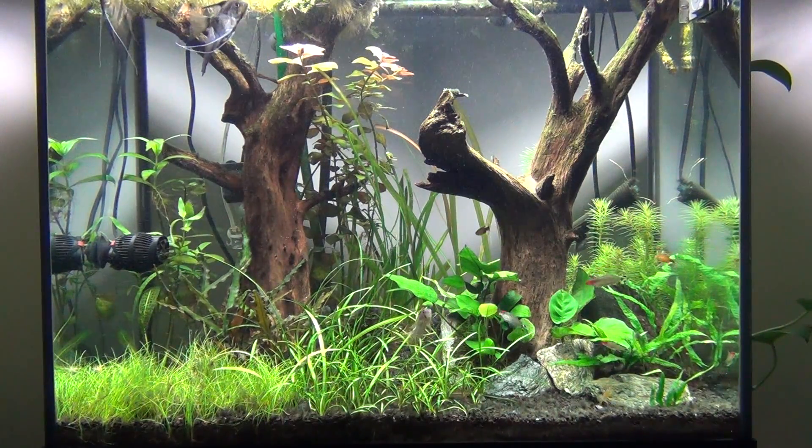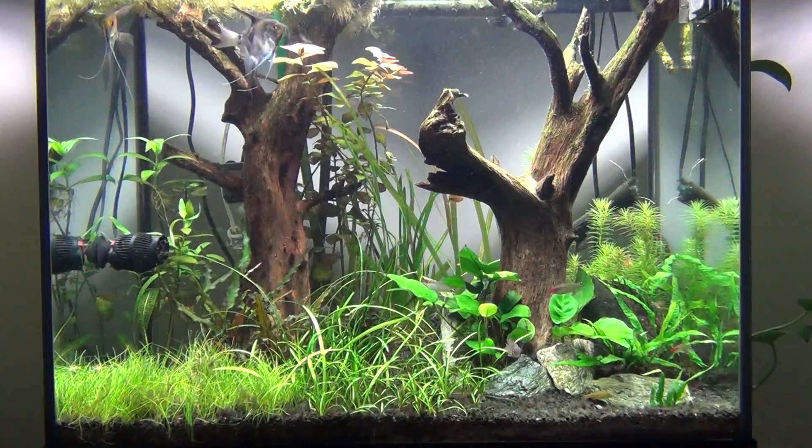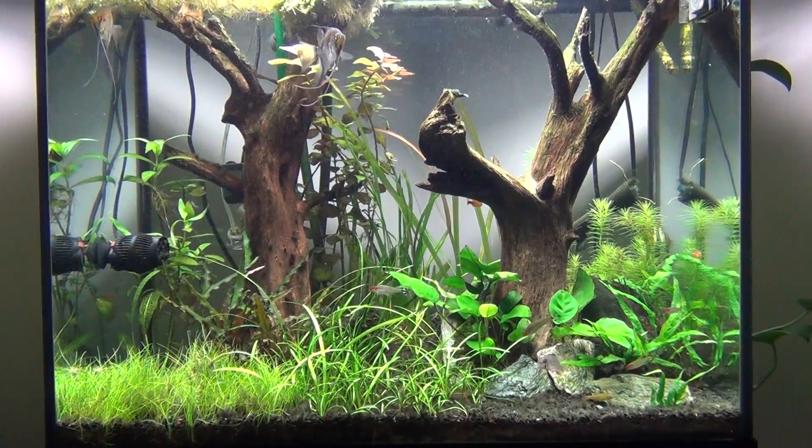Hopefully get back into shape here and get a hold of the algae and everything. But that's the 50's X Gamma, guys. Thanks for watching. Have a good weekend.